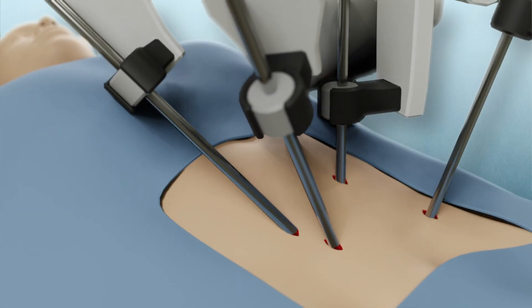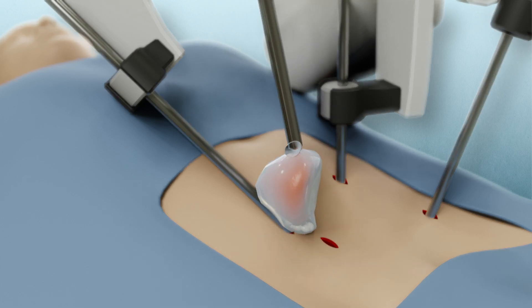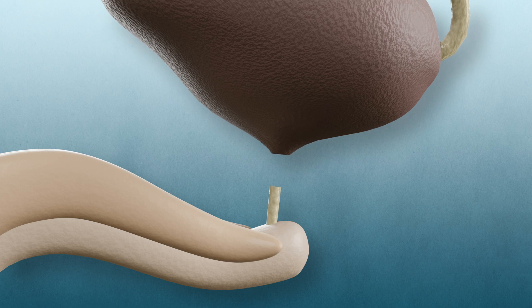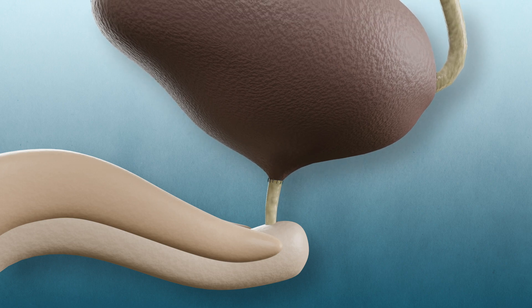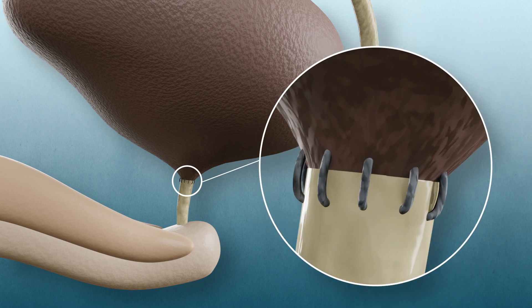The prostate and seminal vesicles are removed from the body through one of the cuts in your belly. The bladder and urethra are now sutured together. Robot-assisted surgery provides a clear visualization of even the smallest parts in your body.